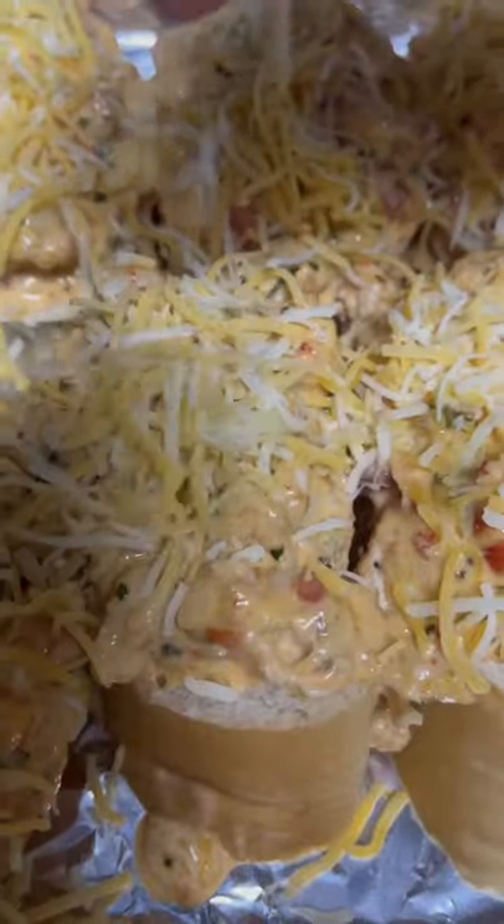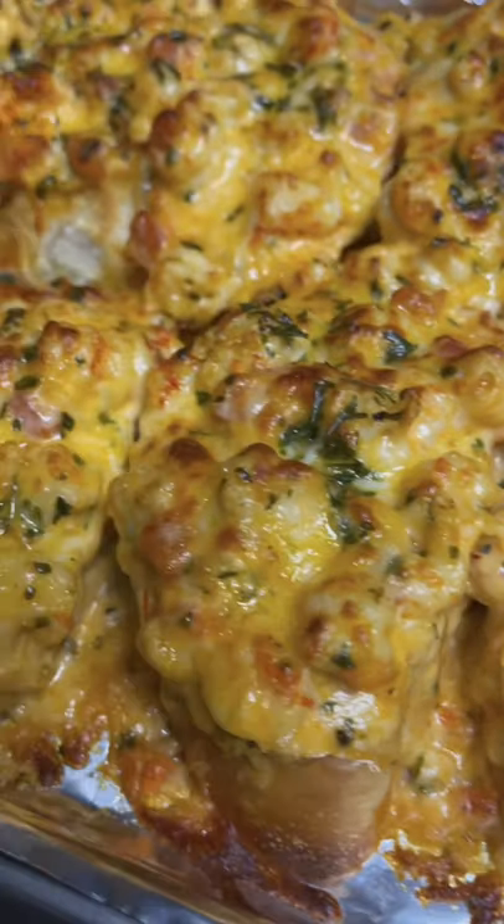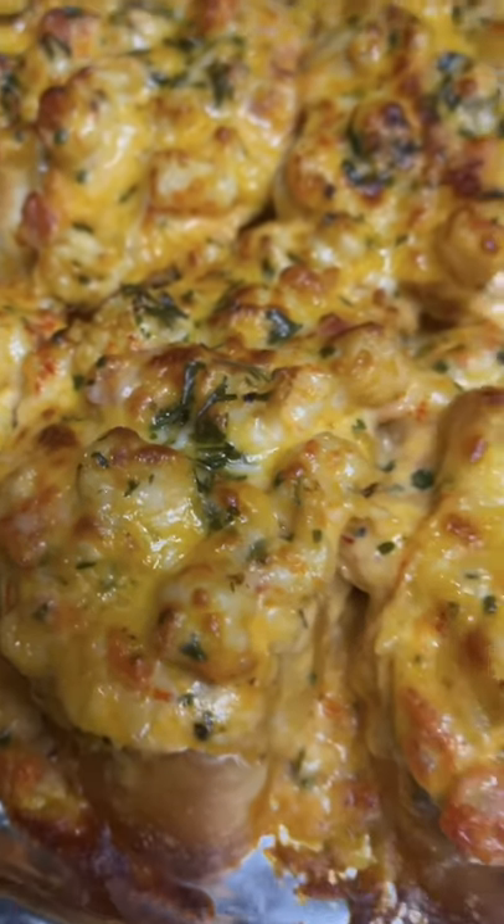Load that bread up, cheese on the tippy top — just look at that thing. You better try it!